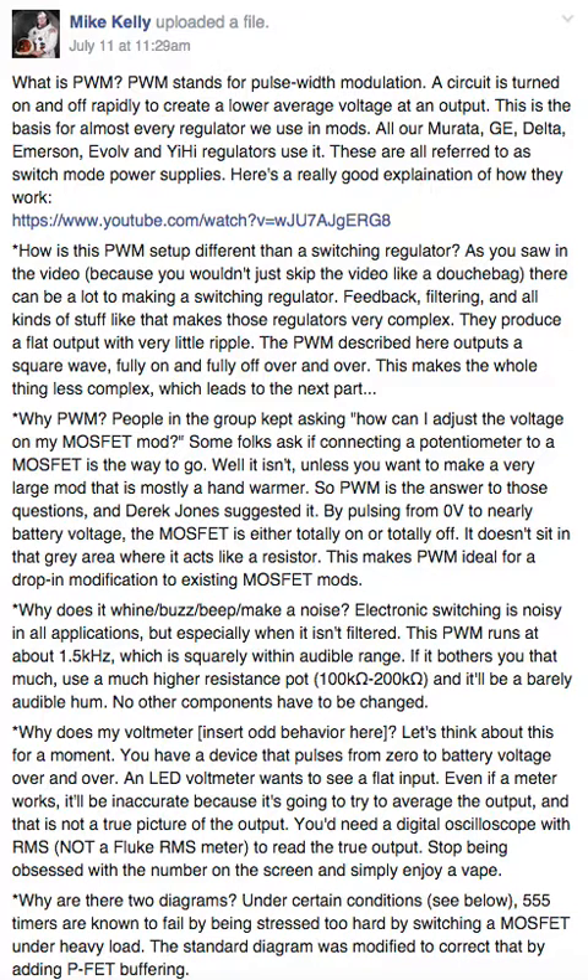Why would you use PWM? The reason it was created is people kept asking in the group how they could adjust the voltage on a MOSFET mod. Some folks suggested connecting a potentiometer to a MOSFET — well, that only works if you want a very large mod, mostly hand-wired, with a giant potentiometer. Instead of burning off half or more of your power through a potentiometer, PWM is how we achieve voltage adjustment efficiently and effectively.